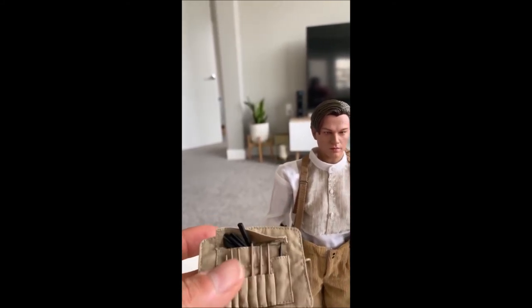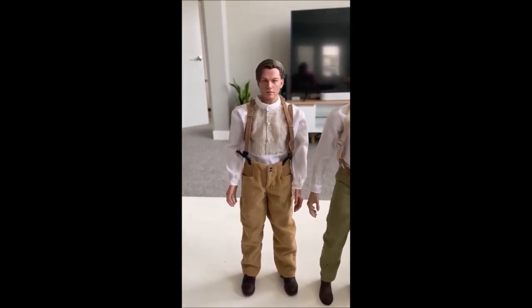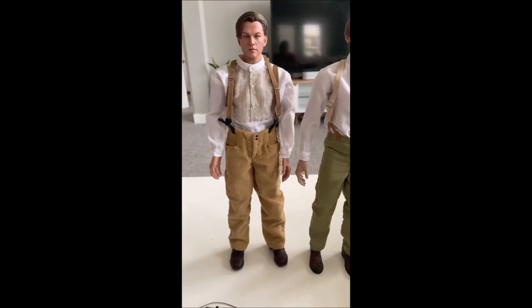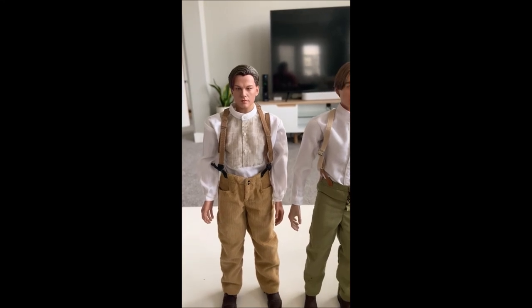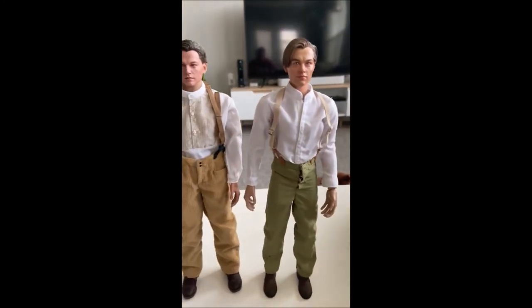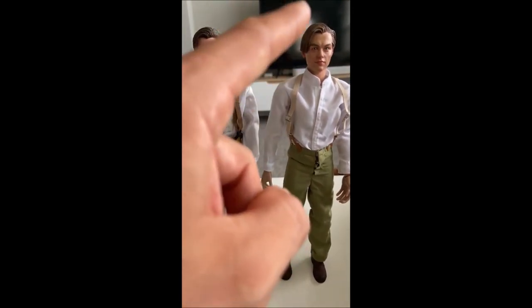Overall I'm going to give this figure a 6.5. The quality of the materials is great, but the fitting on the figure itself is too loose, the head sculpt is a little lacking — maybe because I'm comparing it to the one I already have — and those suspenders are just a nightmare. I'm probably going to end up doing a kit bash with this: keep the shoes, keep the pants, keep the shirt, switch the suspenders, and switch the head sculpt. That'll make a perfect figure.